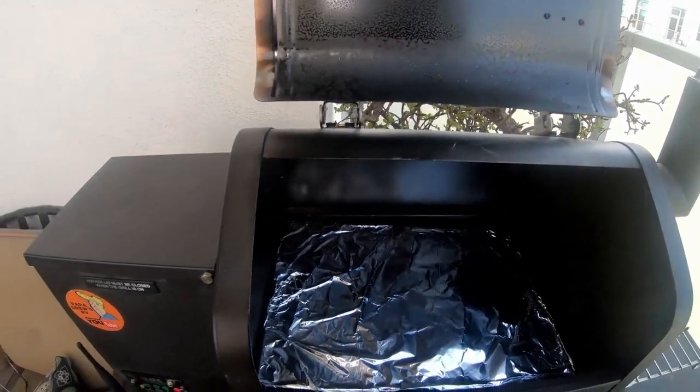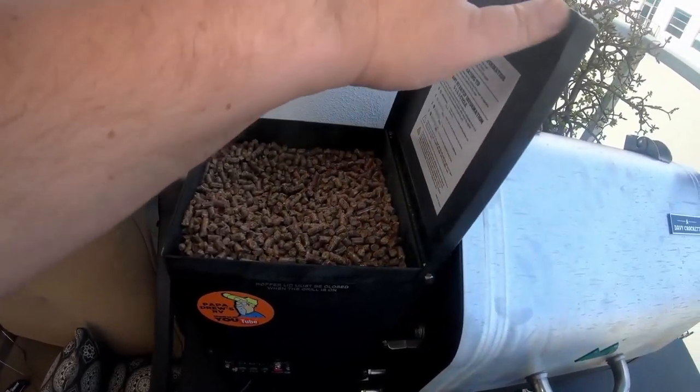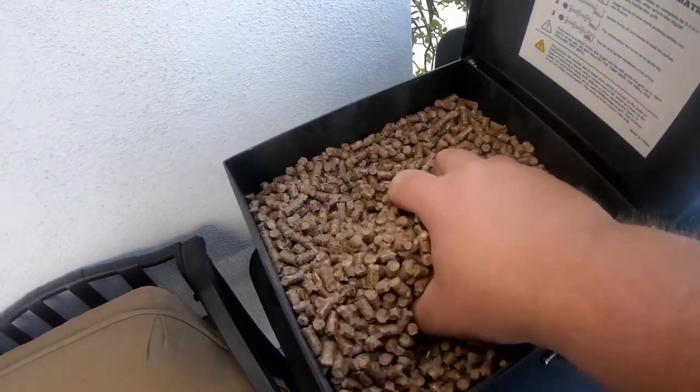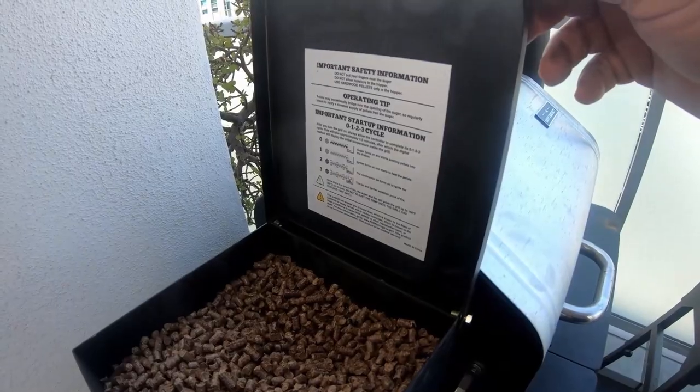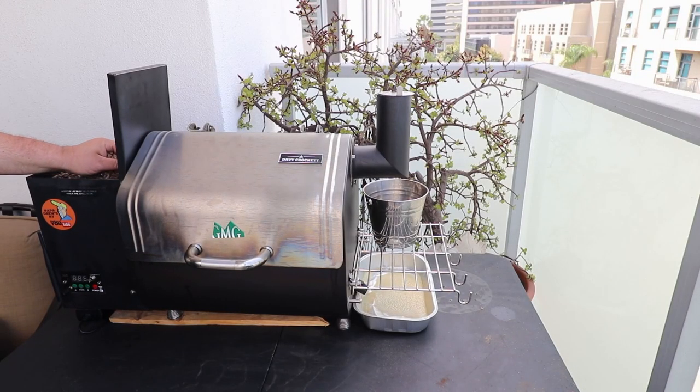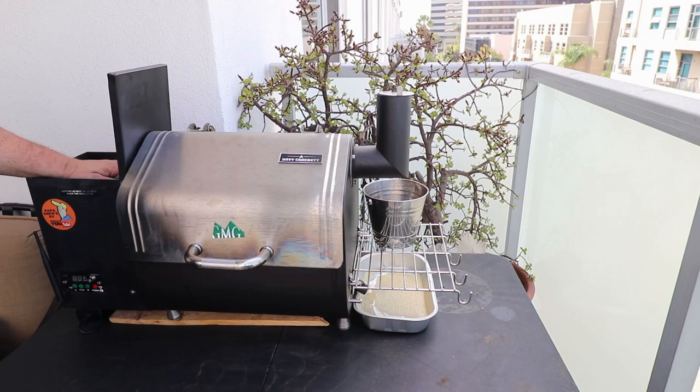The next thing I want to talk about is the size of this hopper. You can put about a half bag of pellets in here. We did a cook for 10 hours at 225 degrees, about 80-degree temperature outside, and I did not have to fill up the pellets — it only used about half. I like the size of the hopper. It holds a massive amount of pellets for being a true 100% portable smoker. Well done, Green Mountain Grill.